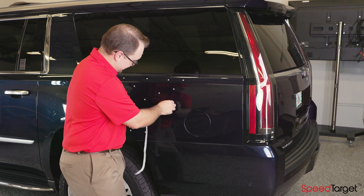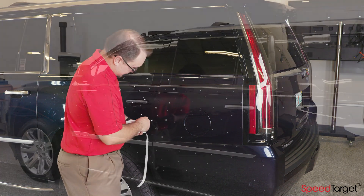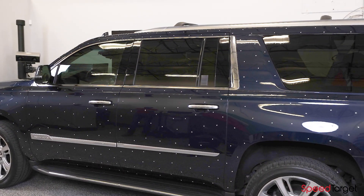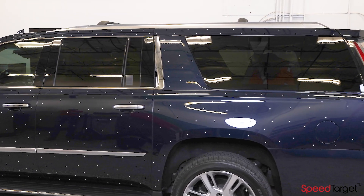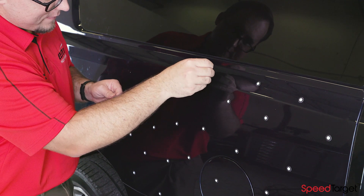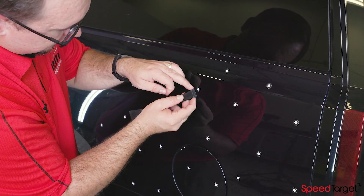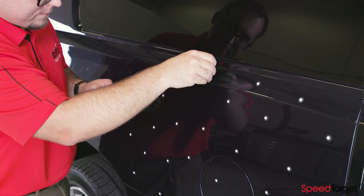Applying and removing positioning targets on large objects can be a long process. In fact, it can take longer to apply and remove them than the actual 3D scanning process itself. And the removal process can be tedious. Furthermore, care must be taken for many surface types so not to damage the object's surface.